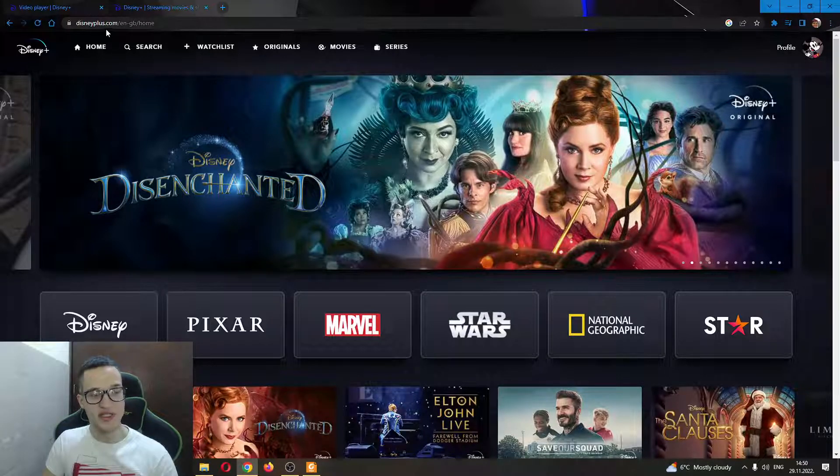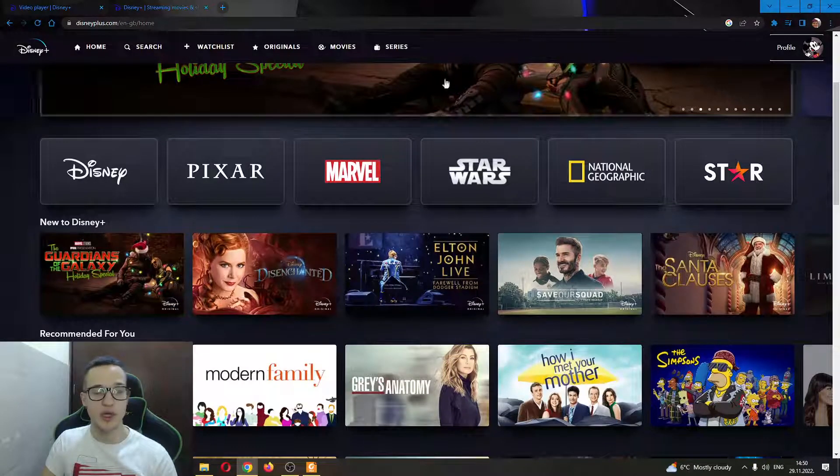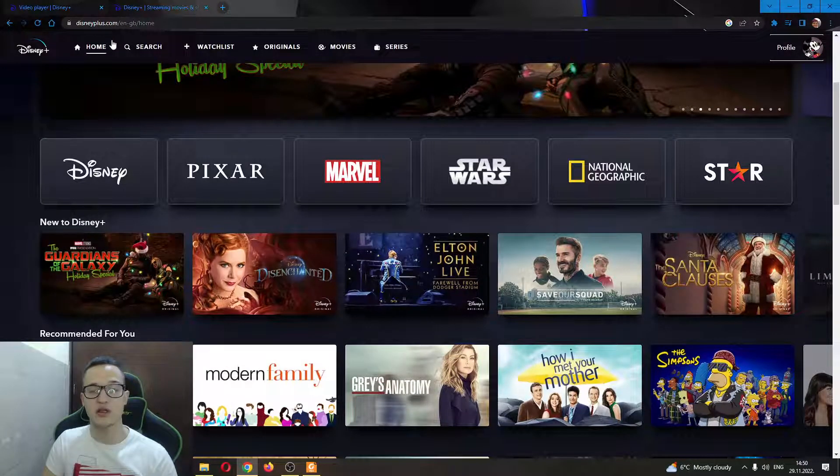The first thing you want to do is go to disneyplus.com and log into your account if you haven't already. If you don't have an account, go ahead and create a new one, and then you'll be brought to this main page after logging in.